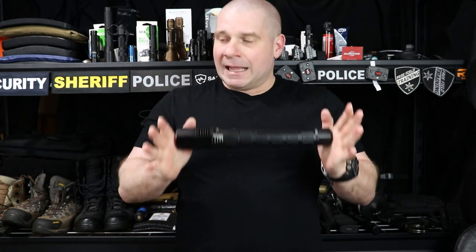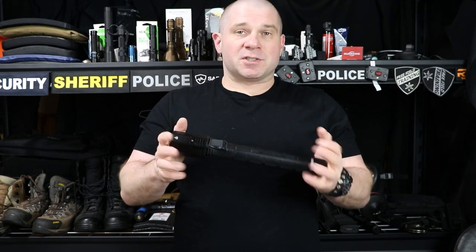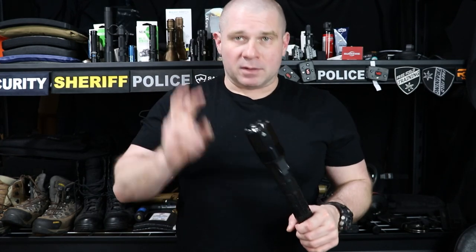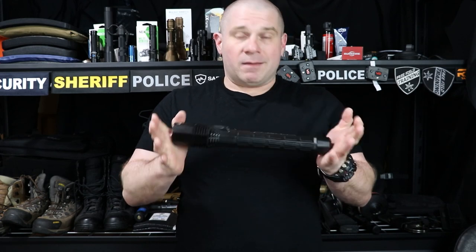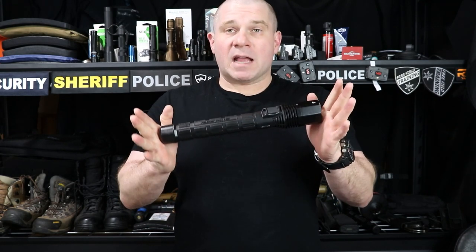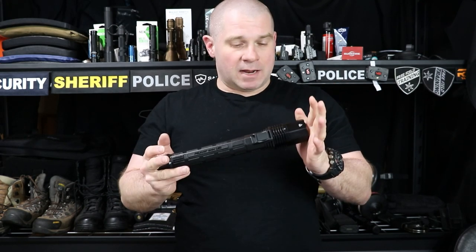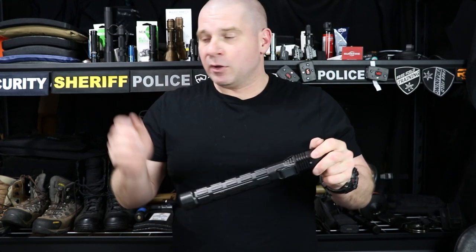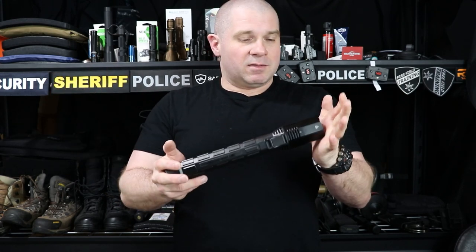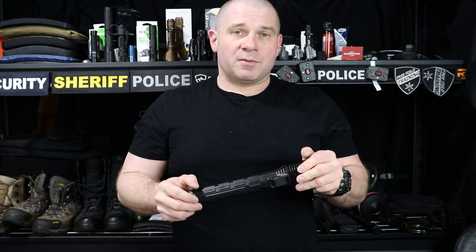So that's the Pelican 8060. It is not just a police duty light — it is the police duty light, the quintessential police flashlight people picture when they think of one. In that regard I think it does a good job of the task it was designed to do. If you have comments or questions put them in the comment section below. There's also an Amazon affiliate link below — if this video helped you out and you use that link, I make a little money which allows me to keep making videos.